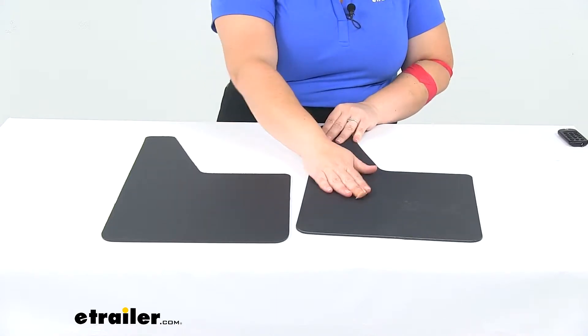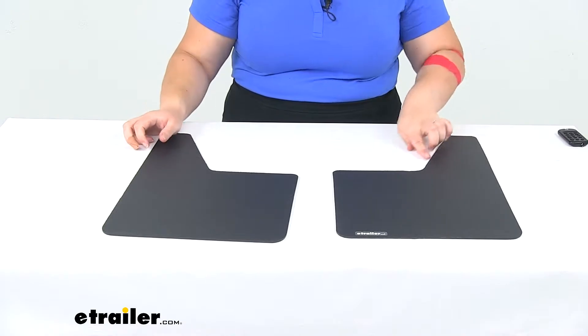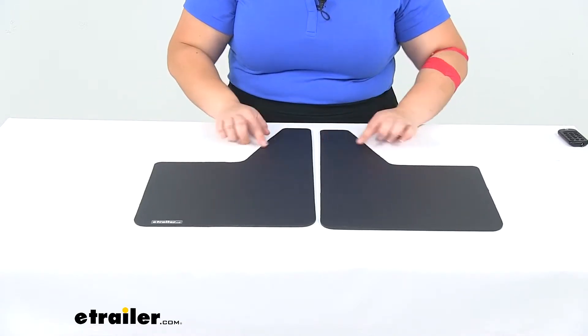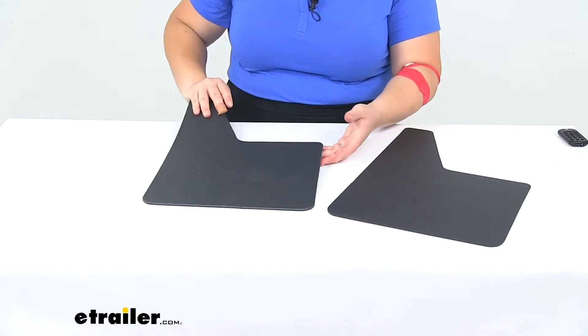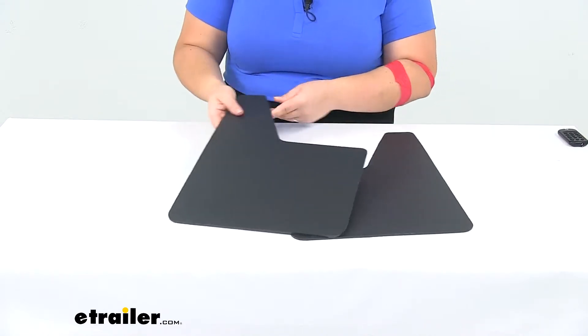It has one smooth side and then one sort of textured side, so these can contour to your vehicle depending on how your vehicle is set up. You can put it inside or outside your fender. It's just a plain black finish, and we do get both mud flaps that come with this.